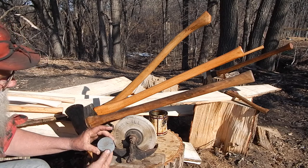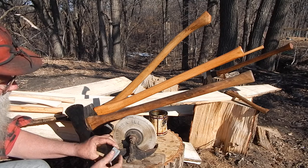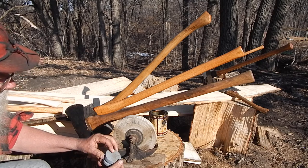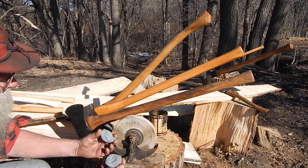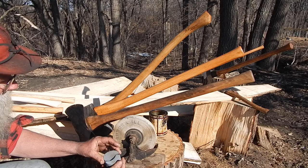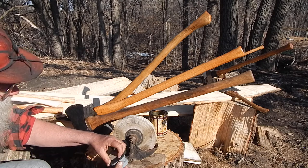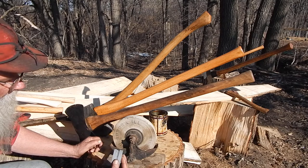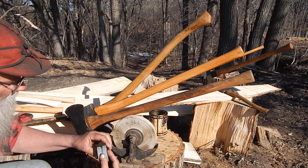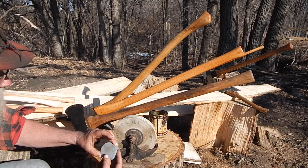And here's a perfect example. This is a wet stone for an axe — the puck type one. It got wet and just frozen broke like that. There's even a piece underneath here that's spooling up. They soak up water, and as soon as it gets below freezing, it's just the nature of rock and water.